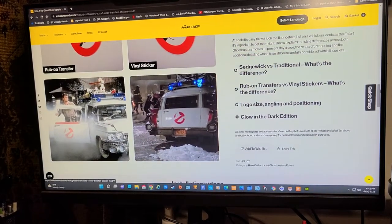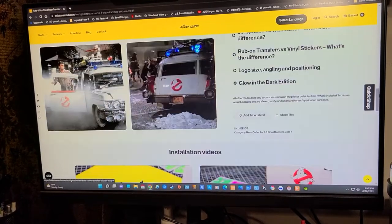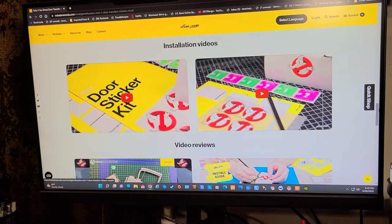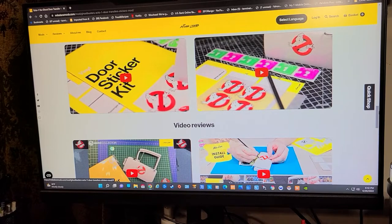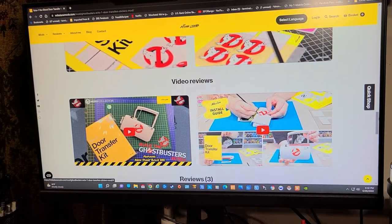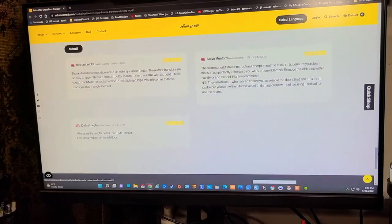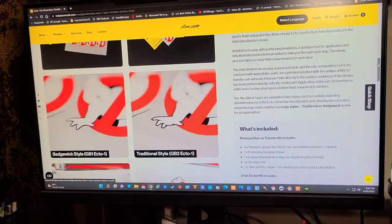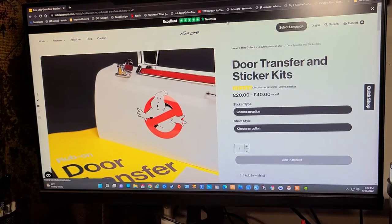There are real pictures from the movie as a reference to show what the ghost logo looks like on the car. There are also some videos on the site, although I tried clicking on one and I think one of the links is broken because it wouldn't play for me. They might play for you if you click on them, but there's a lot of information there to read if you want.